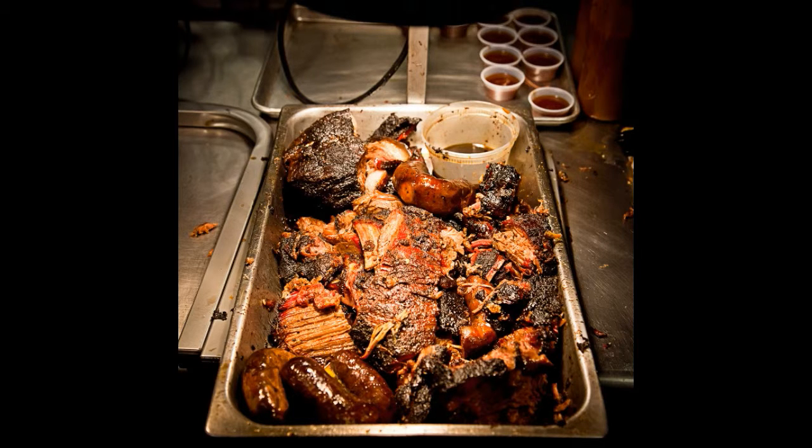Put each cut of meat in a separate large sealable bag. Sprinkle 1 tablespoon of salt into each bag and massage it all over the meat. Squeeze the air from the bags, seal tightly, and put in the fridge for 24 hours.